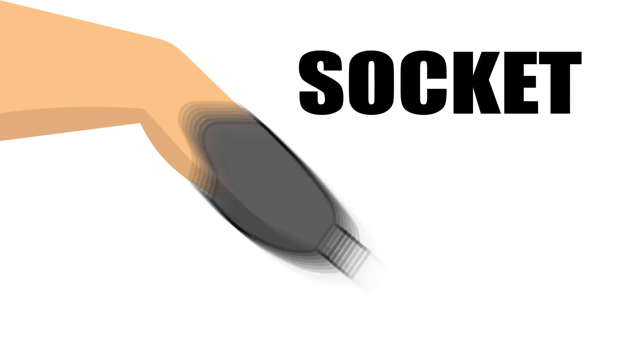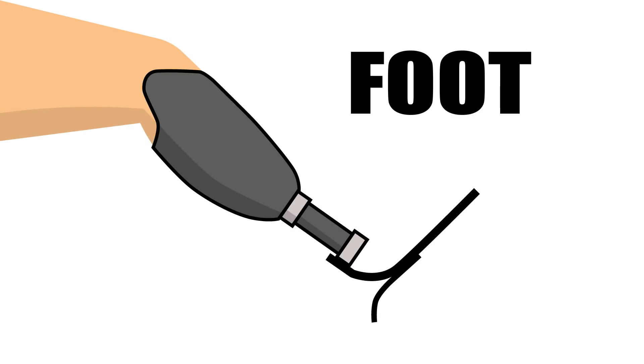A standard leg prosthesis is constituted by three main parts: the socket, the tube, and the foot. They work well as a leg, but they sure don't look like one. And that is where I come in. I wanted to 3D print a prosthetic cover for Dominic — something that gives him the shape of a leg and the look of a badass.